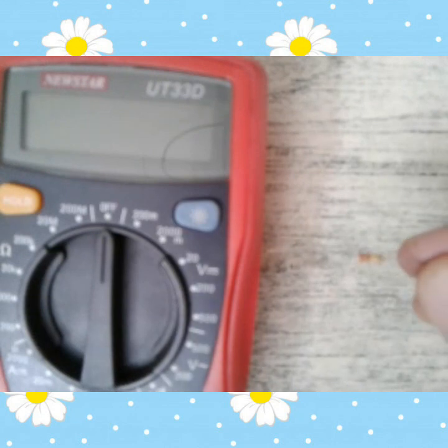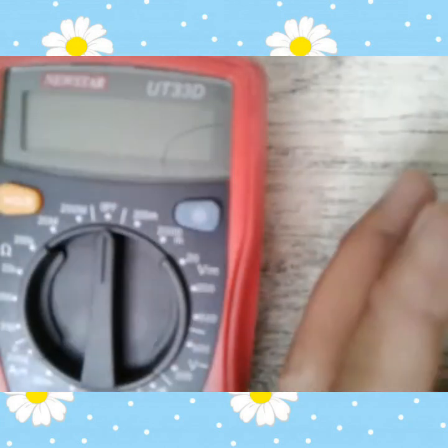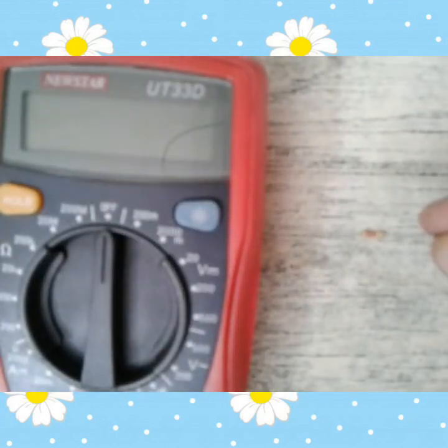Bakit 220 ohms? Kasi yung red is 2 — yung pangalawang band is 2. Tapos yung yellow is 3 — consider yan as multiplier. Yung multiplier yan, so bali three yan as multiplier. Ang pag-read nitong resistor na ito is 220 ohms. Multiplier yung number three. So kagaya ng sinasabi ko, huwag ninyong bilangin yung gold kasi yun ang maximum tolerance.